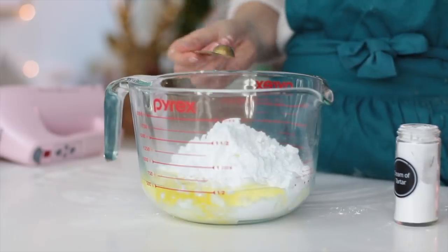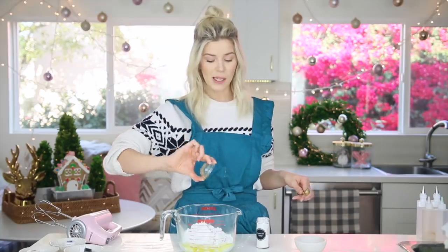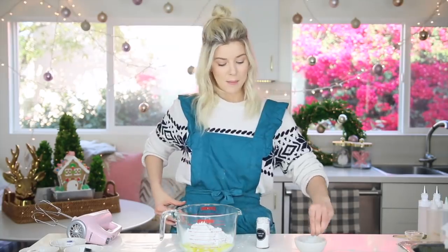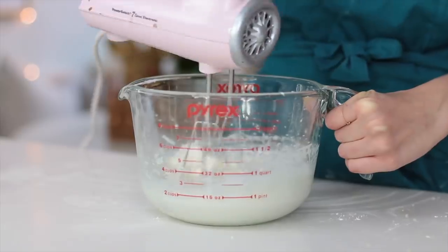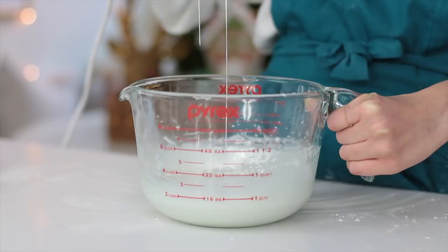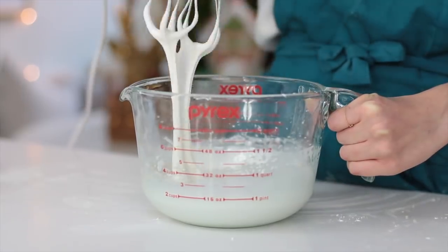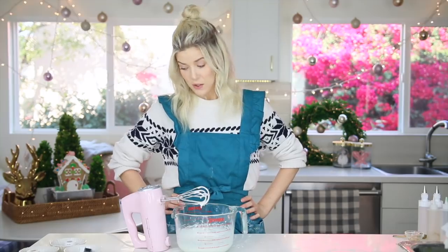So we've got powdered sugar, egg whites, and half a teaspoon of cream of tartar, then a little bit of vanilla and a tiny bit of almond extract — again, if you don't like that, you don't have to add it — and a pinch of salt. Mix it up. Once it's all mixed you can see it's a very liquidy consistency. Now I have to figure out the color combos.